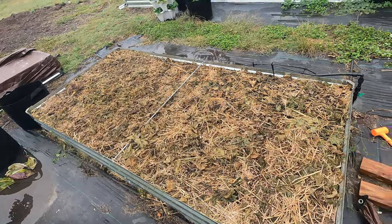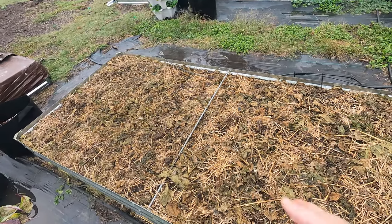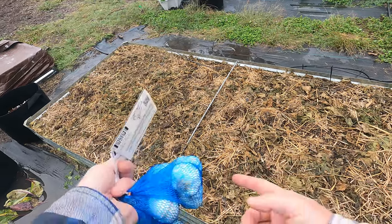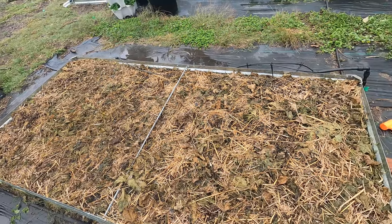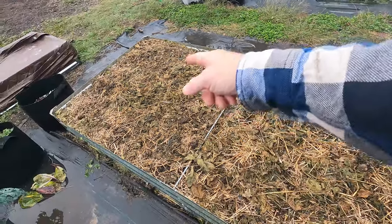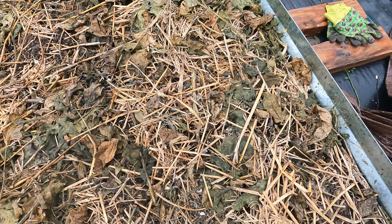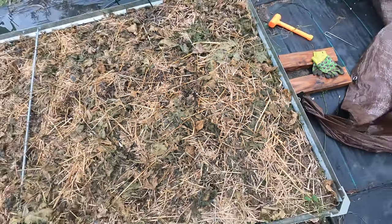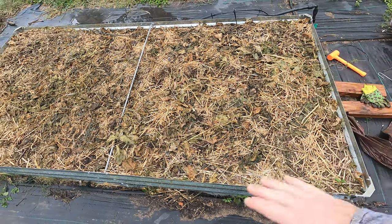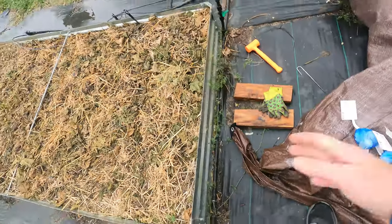There are a few beans in here still that I accidentally left, and that's okay — they'll pop up. I can easily see them since they're broad leaf and I can tell the difference. I still have a lot of the vegetation on top, with a lot of mold growth. This sat for two weeks and most of it has started to break down. I'm going to till this a little bit into the soil to give better aeration, which is great for growing these.